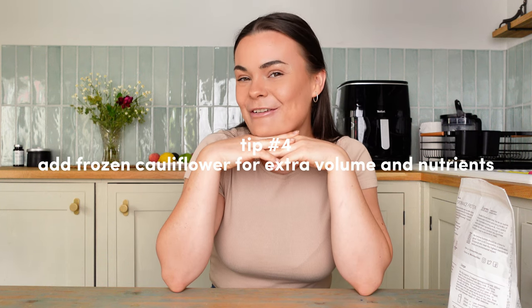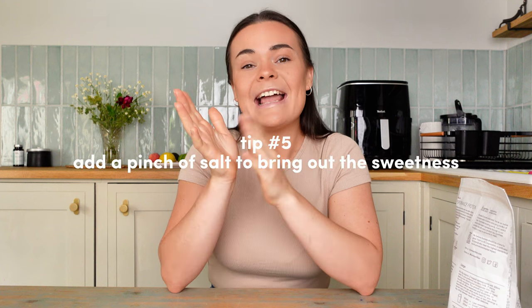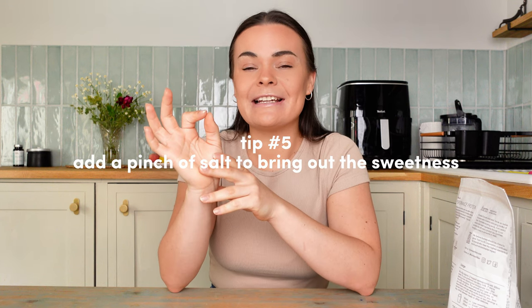Number four: my secret ingredient is frozen cauliflower. That might sound weird, but I promise it does not make your smoothie bowl taste like cauliflower — it just makes it thicker and adds extra nutrients and an extra portion of vegetables. You can buy it from most grocery shops or steam and freeze your own. Number five: I always add a little pinch of salt to all my smoothie bowls — it just brings out the sweetness and adds depth of flavor.